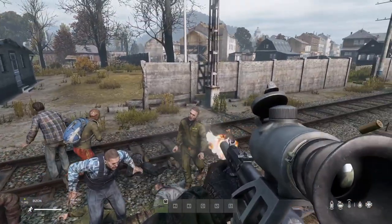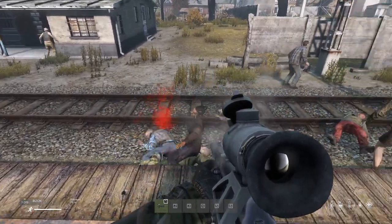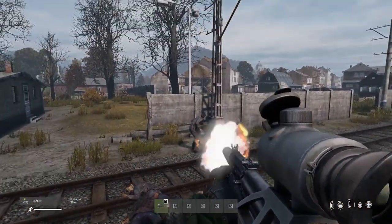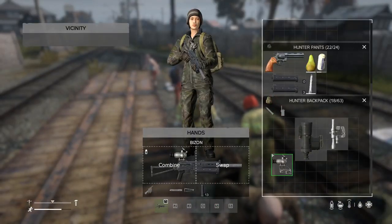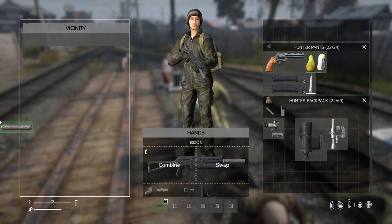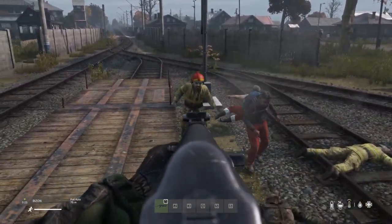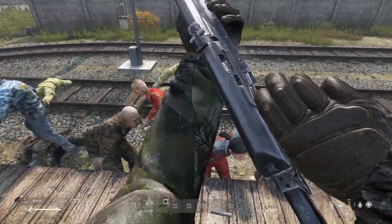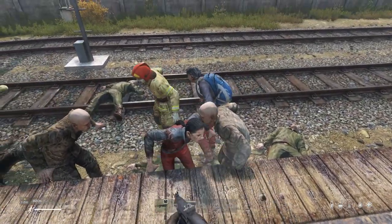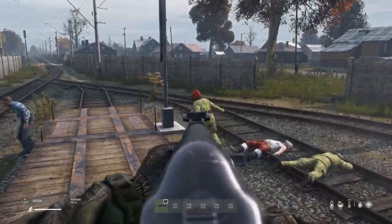Let's use it without the suppressor and without the sight. It feels just like an AK at that point, but with the recoil not being as bad. I'm actually a pretty huge fan of this thing.